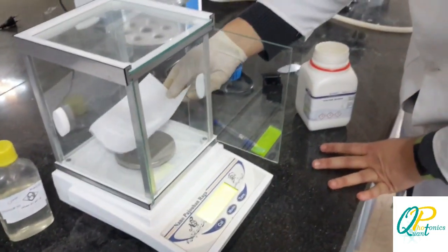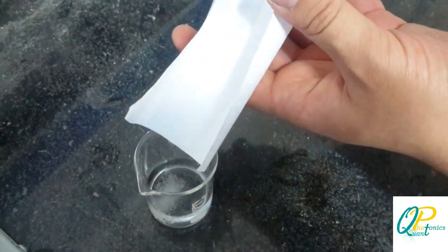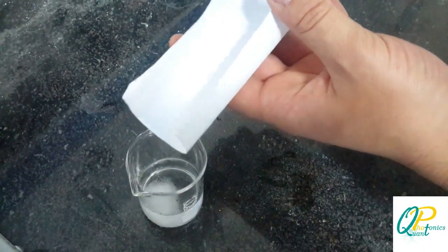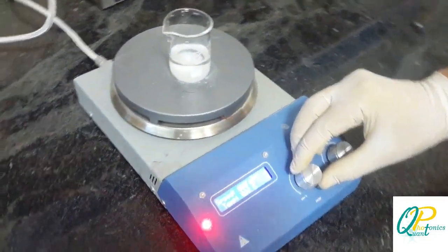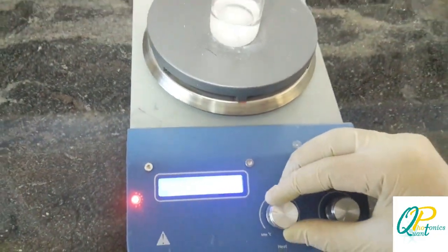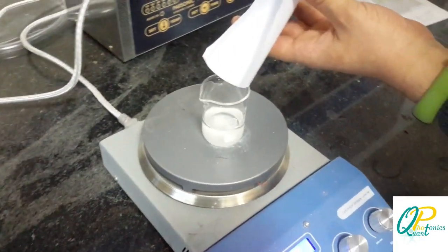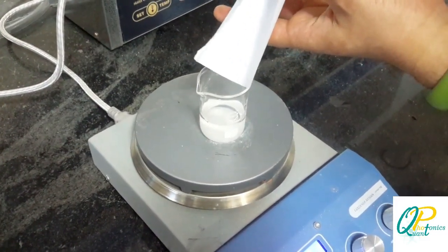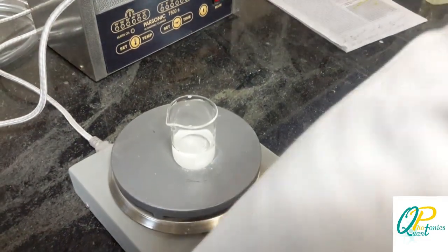Now we are going to put it on the water. I am going to put it in the distributor and set the temperature to 100. I am going to try it slowly because the solubility of the PVA in water is not very good and it takes time.